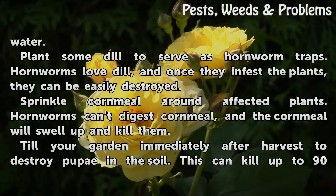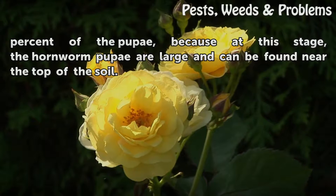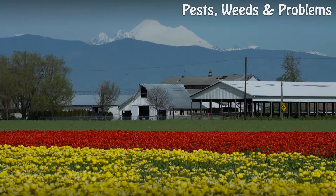Till your garden immediately after harvest to destroy pupae in the soil. This can kill up to 90% of the pupae, because at this stage the hornworm pupae are large and can be found near the top of the soil.